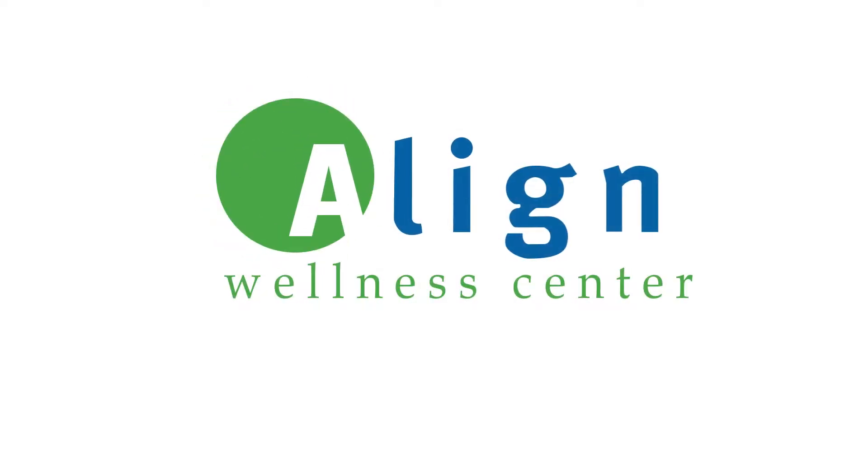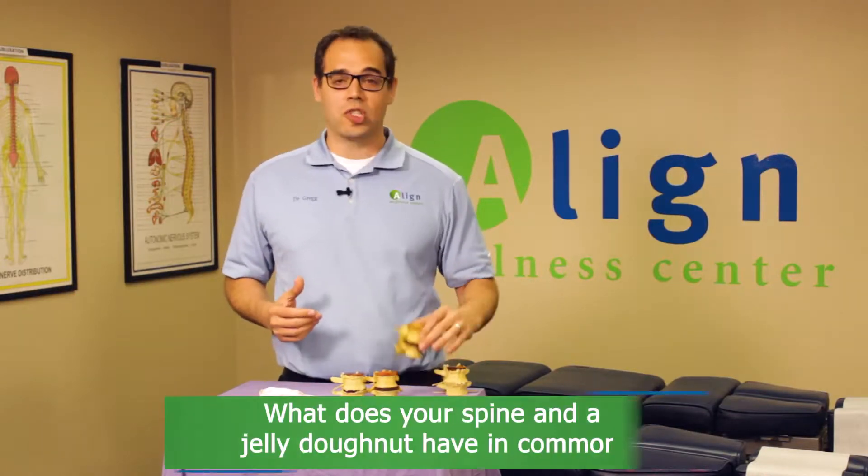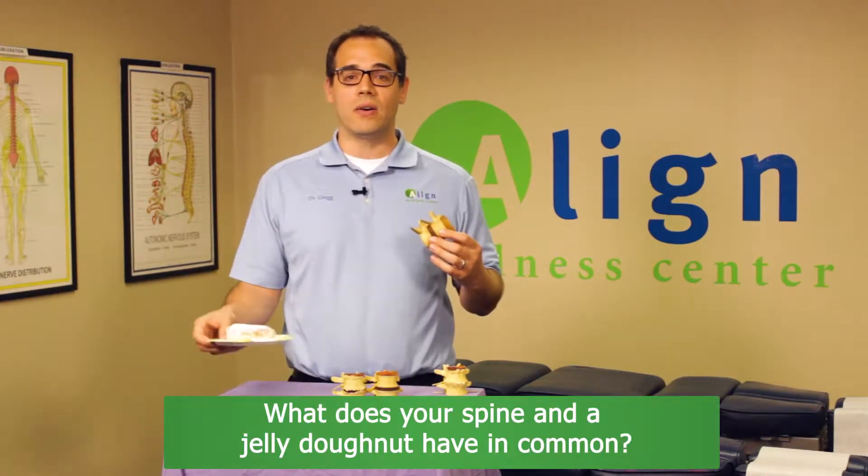What does your spine and a jelly donut have in common? Check out this video to find out. Hey, I'm Dr. Greg Gerstin with Align Wellness Center, and we're going to share with you some videos here on our channel about how to live the life of your dreams. Today we're going to compare what your spine and a jelly donut have in common.